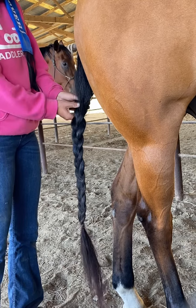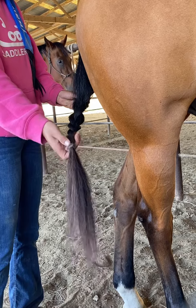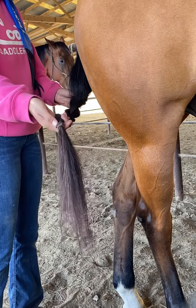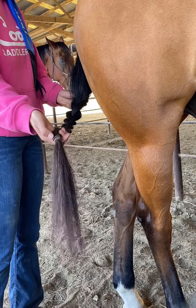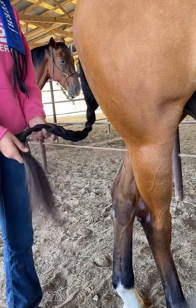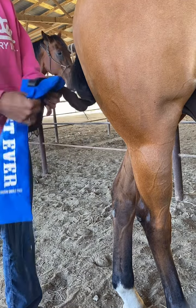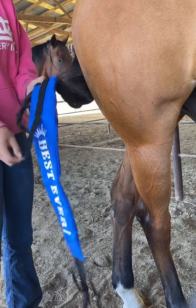We start with a looser braid at the top and then tighten the braid up as we go down. I like to use a stronger hair tie than the normal mane and tail hair bands because I like the durability, but that's up to you. Then you basically just fold your tail up like this.